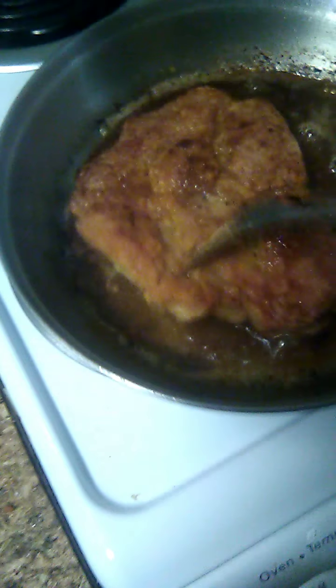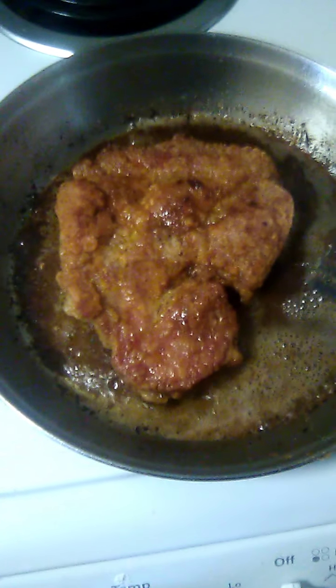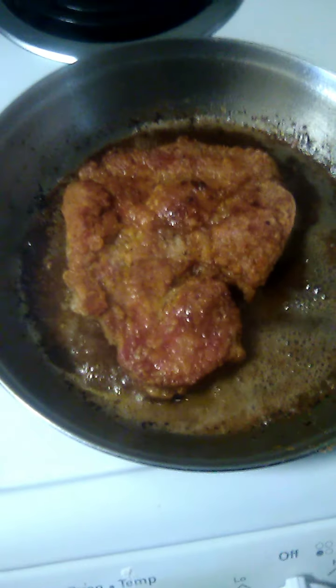I need to take it off the heat now. Done. Not pink in there — thank you. These are the pork chops — put them on a plate, get your plate, put a couple of paper towels on it and lay them on top, and that will absorb the grease. And then you get ready to eat.